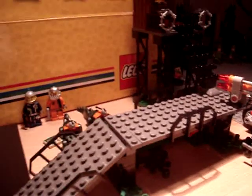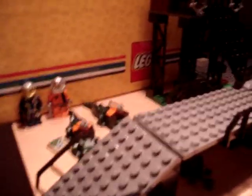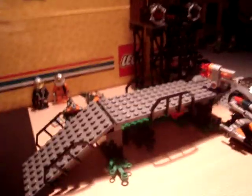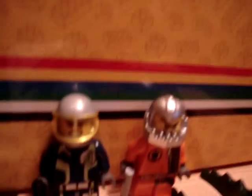This is my review of the new Lego Agents set, number 8632. I've got to say this in advance — this is a pretty cool set. I'll just show you all the details and stuff.